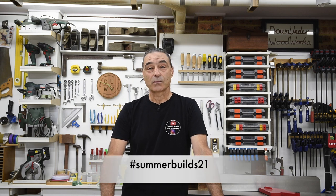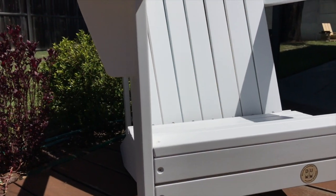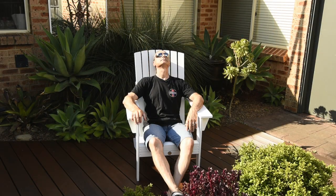G'day, welcome to Down Under Woodworks. Today's video is about my entry in the Summer Builds 21 challenge which I happen to be hosting. The connection to summer for me with this build is that recently I made some Adirondack chairs — some very comfortable, relaxing Adirondack chairs which are perfect for enjoying a beautiful summer's day. Just one thing they needed to make them even more comfortable and relaxing was a footstool. So that's what this video is all about.